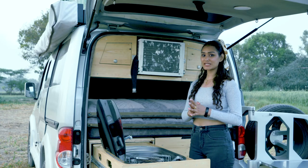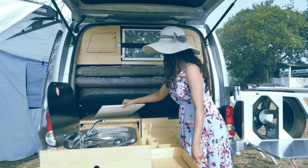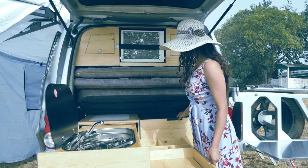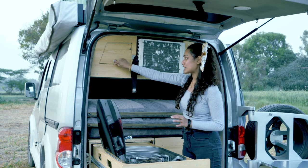Moving on, there is a cutting board that is stored very intelligently in the storage area of the camper itself. This kitchen is very spacious yet very compact, with additional storage elements built in throughout.